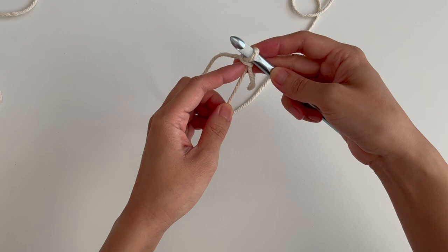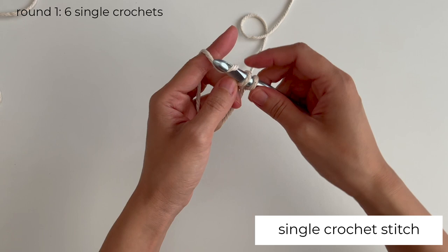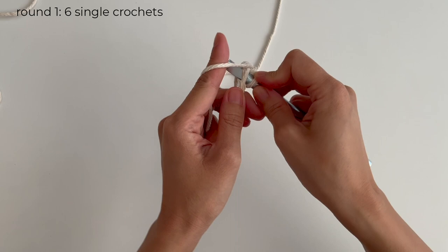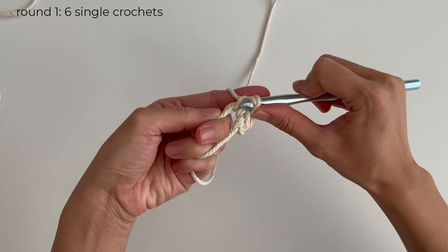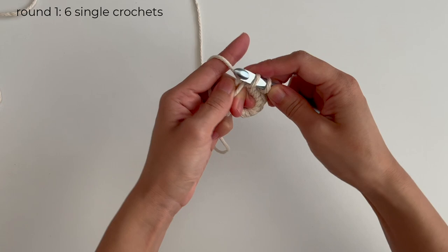For round 1, make 6 single crochet stitches. To make a single crochet stitch, go through the circle, yarn over, and pull it through the circle. Yarn over again and pull it through both loops. Repeat for all 6 stitches. Pull the end of the cord to tighten the circle.